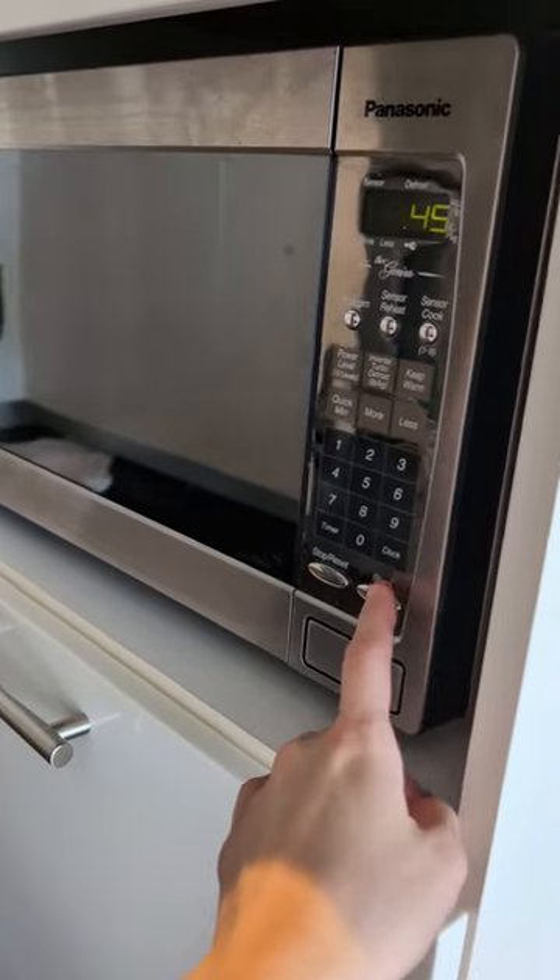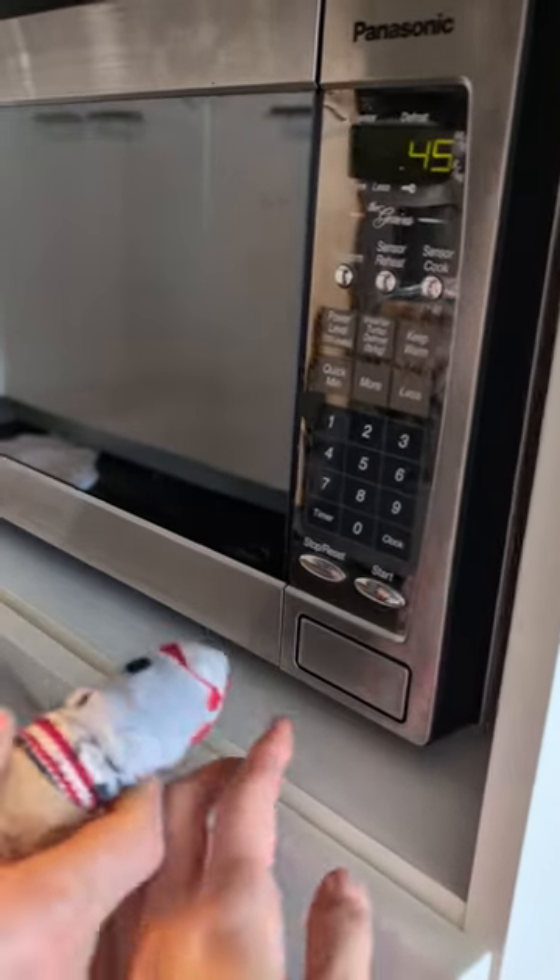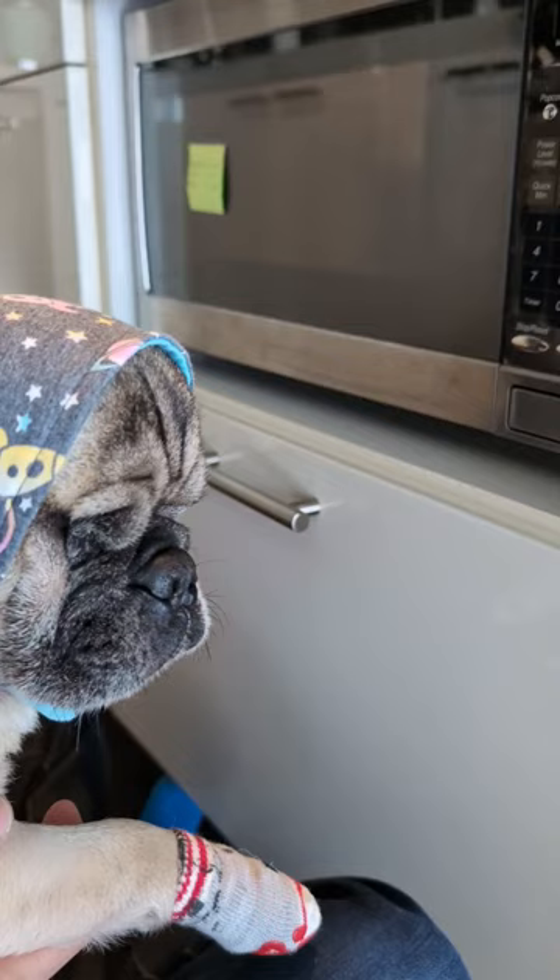45 seconds. Let me do it. Right. We have to wait.